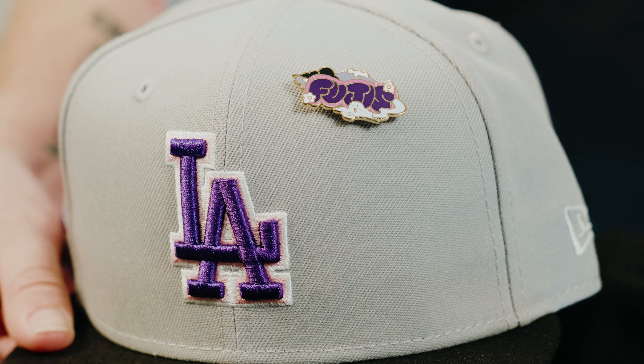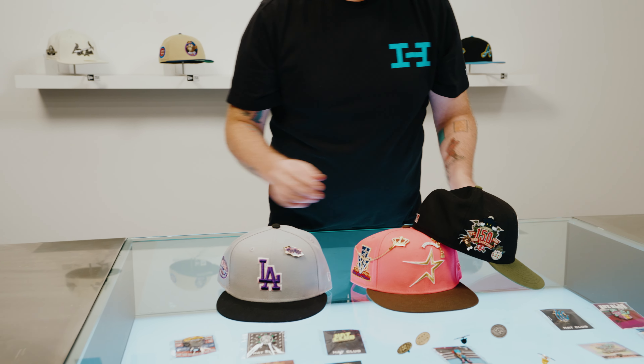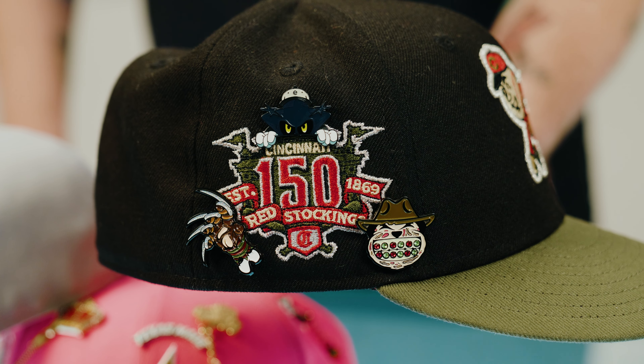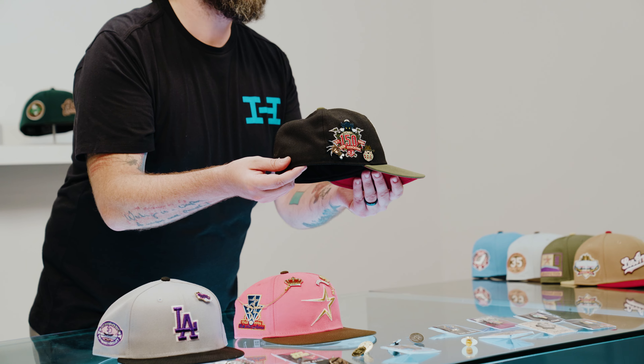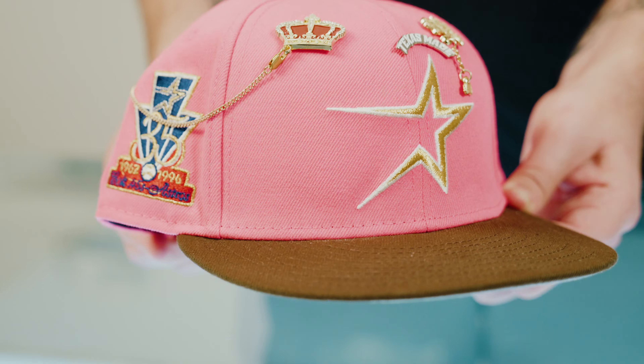As I said before, there are a couple different ways you can go about wearing your hat when you hit the streets. This one's naked — not because I usually keep it that way, just want to use it as an example. Next up we got the Los Angeles Dodgers Fuji collection, which of course has just the actual collection pin. Then we got the Horror Pack 2.0 featuring the Star Boy pin with a couple other exclusive pins from members of the community, which of course all focus around the side patch.